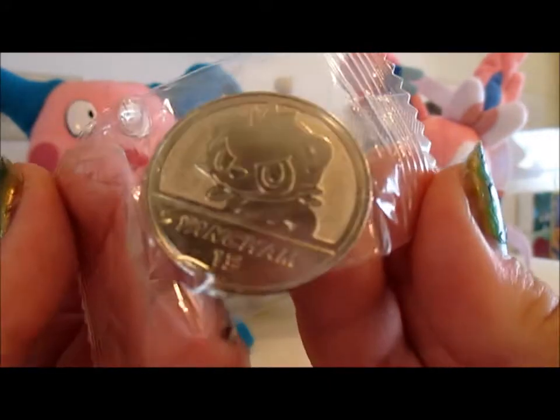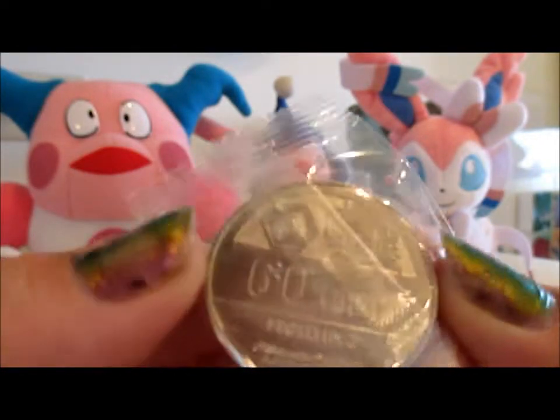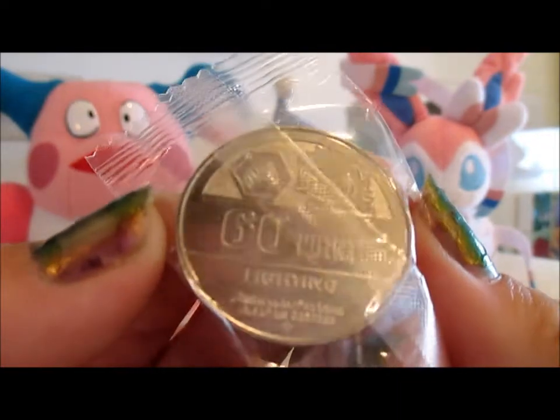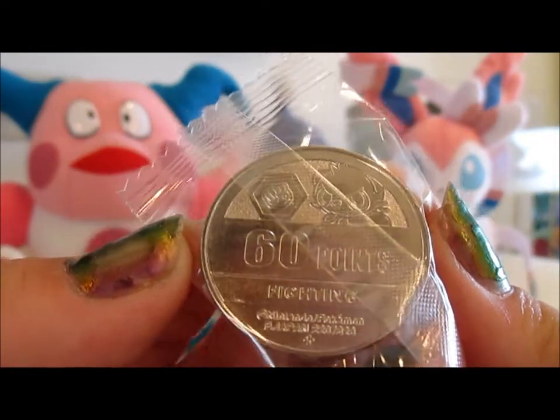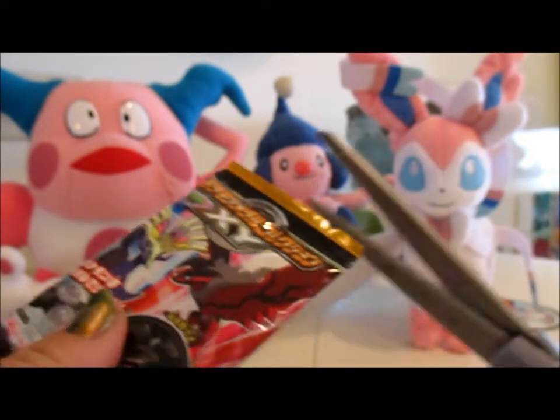And that's number 13 — lucky number 13. On the back it says 60 points, Fighting type, and then there's another picture of Pancham. And it says Nintendo Pokemon, Bondi Japan. So that is really, really cool. I'll be eating this candy later. That was a good one — definitely a Pokemon I like a lot.